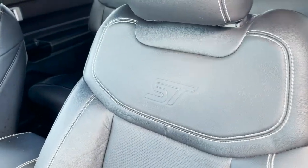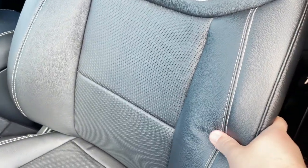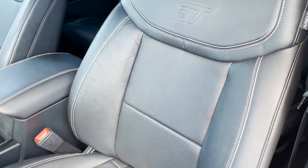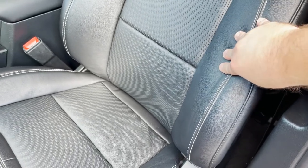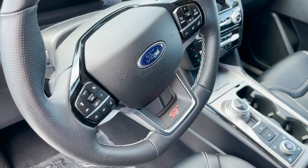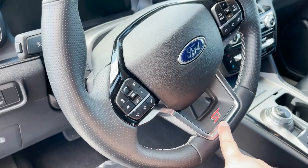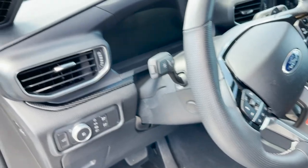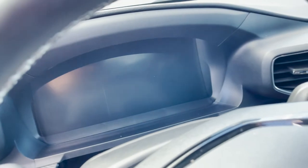The seats are full leather with the ST badge embossed and white stitching — very very soft leather, which actually doesn't help when you want to do sporty driving because the bolsters are very soft and they sort of wobble just by moving the seat. The steering wheel is kind of standard Ford stuff except you get the ST badge on the bottom, a sort of faux flat-bottom look, and then you got a giant all-digital gauge cluster.